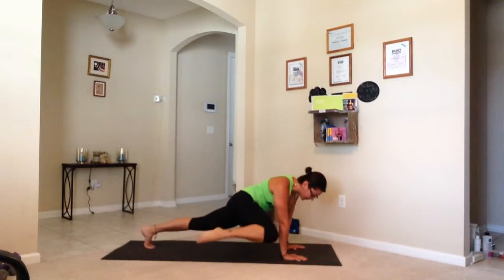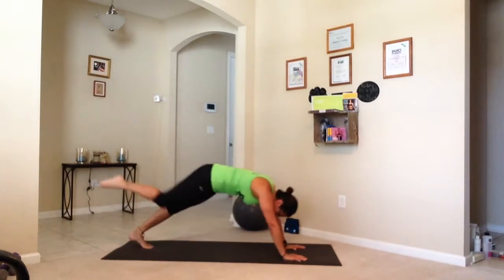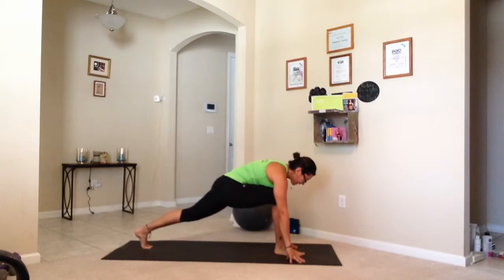Let's go. One. And up. Again. Two more. Good. Knee to front. Keep breathing.